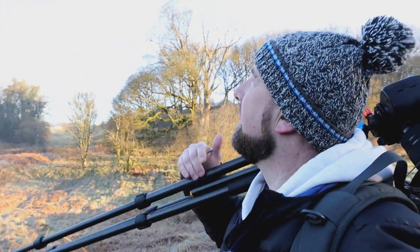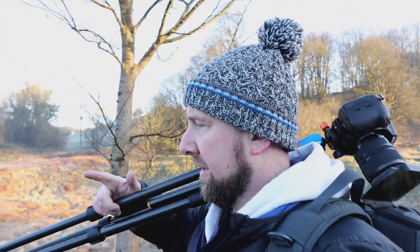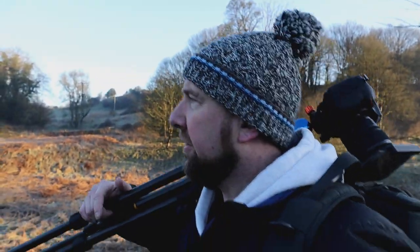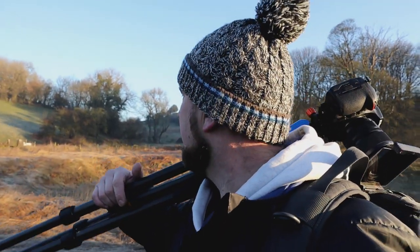Alright, so after the shoot up at Velvet Bottom at the top there with the sun and the nice contours and everything, me and Mark have decided to come down and take a wander to the other side — down to Longwood. Which is an amazing little place with a stream that runs through it. It doesn't really get the light until mid to late morning, so we definitely did it the right way round by shooting the sunrise over there. But once we get down there I'll show you around a bit.